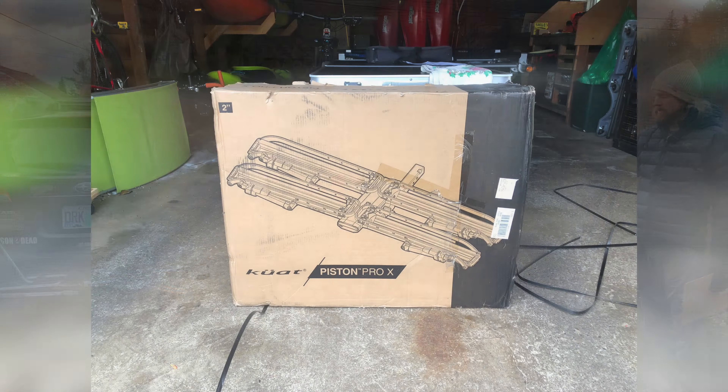When it comes to tire width, with the NV 2.0 you can run a 5-inch tire but you need to get a fat bike accessory. With the Piston Pro X, you can run a 5-inch tire without having to do anything. For wheel diameter, the NV handles 20 up to 29 inches, but requires an accessory for 20 to 24 inches. The Piston goes from 18 up to 29 inches and doesn't need any adapter at all.